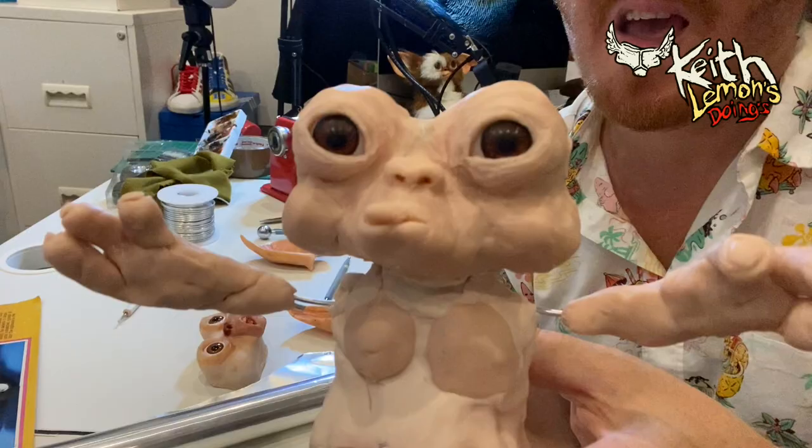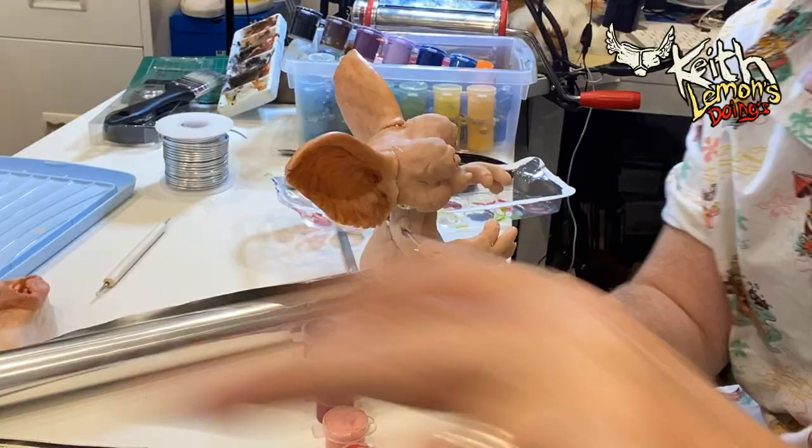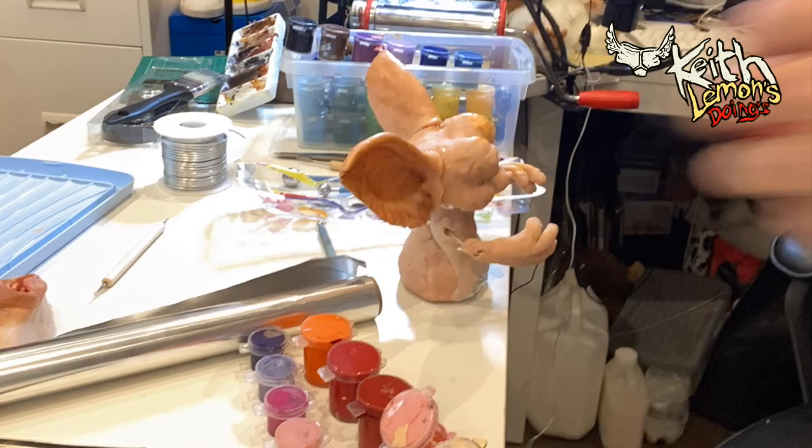He's going in the oven for 50 minutes at 135 degrees. Once it's baked and you've taken it out of the oven and it's cooled down, it's time for a paint job using acrylics.